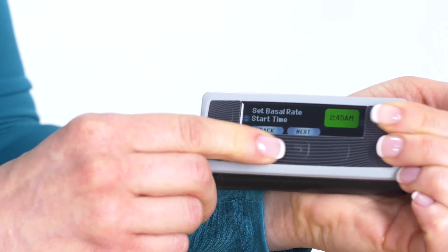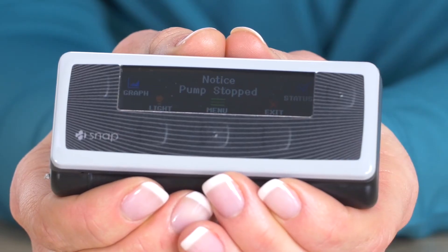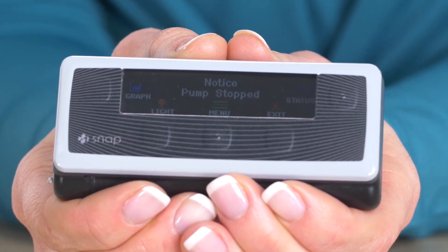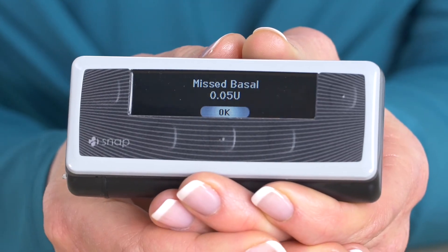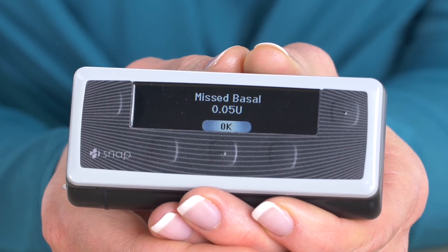When changing your basal rates on SNAP, it's simple. If you're wearing an insulin pump, there will be times during the day that you will need to disconnect, such as for taking a shower or exercise. You can put your pump into stop mode. Once I want to start my pump, I will get a message that tells me how much insulin I've missed. I can then make a decision if I want to take this insulin as a bolus for better blood sugar control. This feature is unique to SNAP and no other pump offers this option.